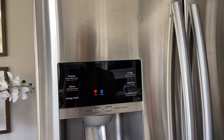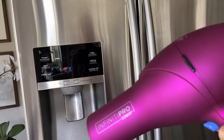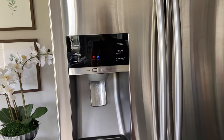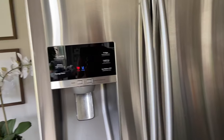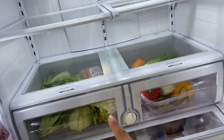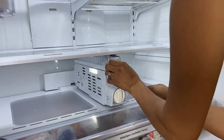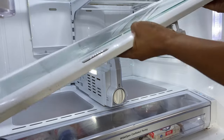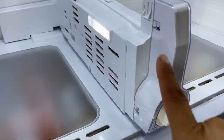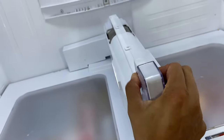You might have to run defrost mode more than once if there's a lot of ice. I'm also going to speed things up with my hair dryer. Another option is to unplug your refrigerator and let everything melt, but that would spoil my food since I don't have a backup fridge. I've already taken most of the inside out. I removed the top area by squeezing the release buttons on both sides simultaneously and pulling the top off.